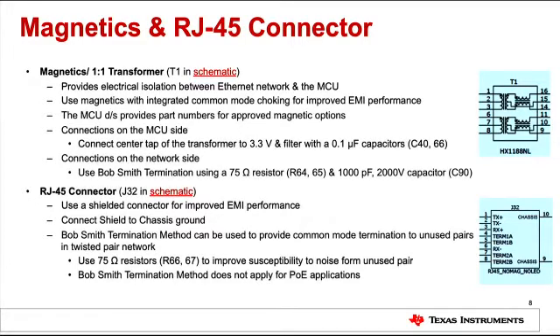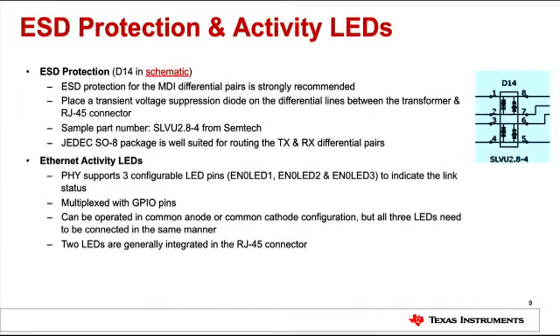Review the reference schematic to see how to connect the center tap of the transformer, decoupling capacitors, and Bob Smith termination. For better EMC/EMI performance, you can use a shielded RJ45 connector and connect the shield to chassis ground. Common mode termination to the unused receive and transmit pairs can also be provided using Bob Smith's termination method — generally a 75 ohm resistor is used for that. For industrial and building automation applications, it is recommended to provide ESD protection by means of transient voltage suppressor diodes on the differential lines between the transformer and RJ45 connector. TM4C129X devices also have Ethernet activity LEDs which can be programmed to indicate link status; they are multiplexed with GPIOs and can operate in common anode or common cathode configuration.